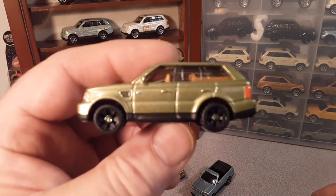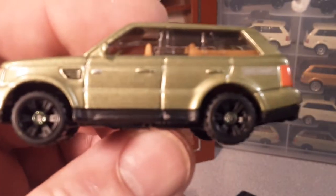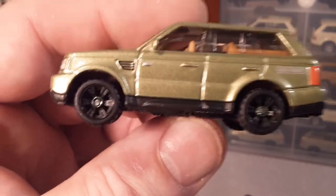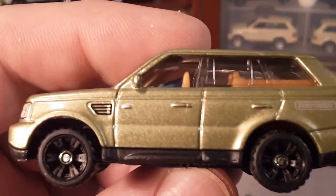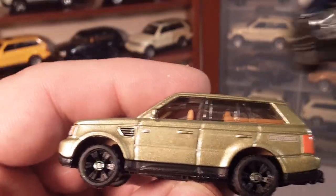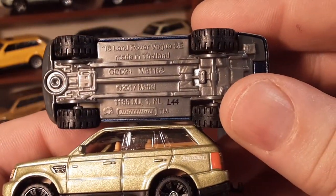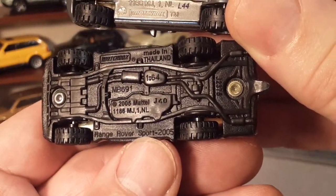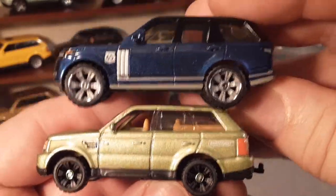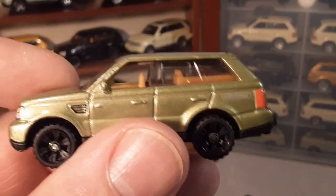This was the last version that we saw of this model. We're going to take a closeup look at this one in particular. Now — don't be confused — this is the new kid on the block and this is grandpa. They are two significantly different models. Obviously they're called two different things: this is called the Velar or the Vogue SE, where this one is just called the Range Rover Sport. Just so you know, they are quite different. The green one doesn't have any opening parts; the blue one does.